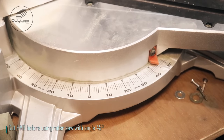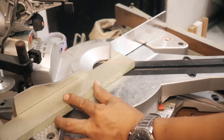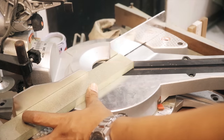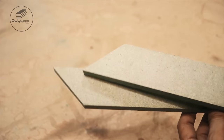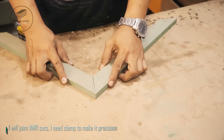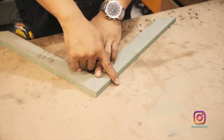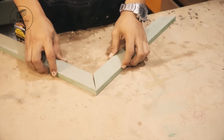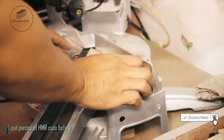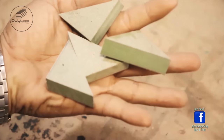Cut HMR before using miter saw with angle 45 degrees. I will join HMR cuts — I need a clamp to make it precise. I put pieces of HMR cuts before.